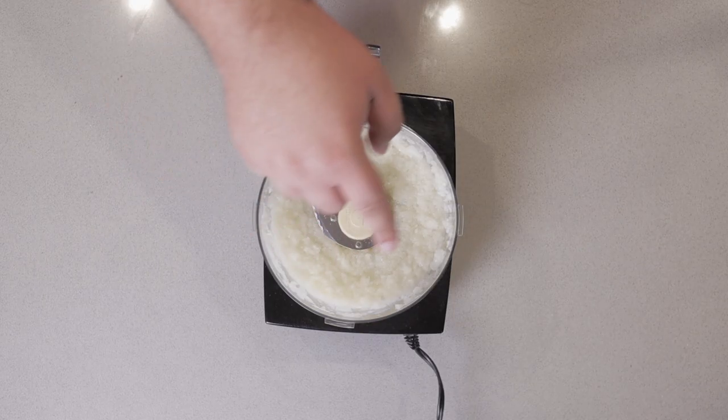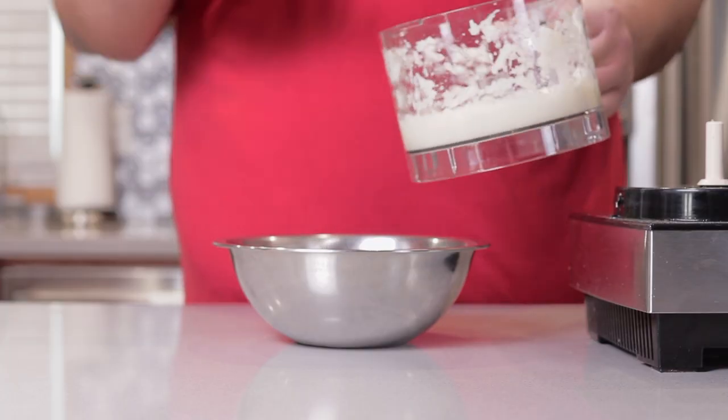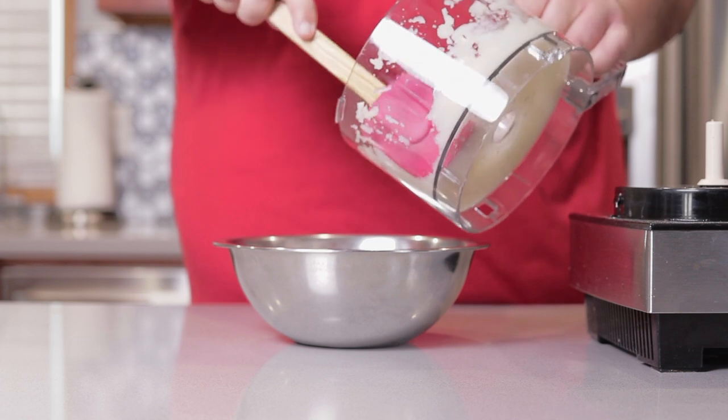Okay, there doesn't seem to be any huge chunks left. On to the next step. Transfer our chopped-up aromatics into a separate bowl.